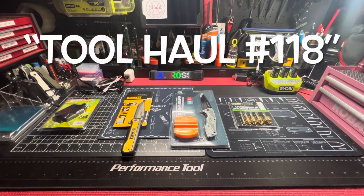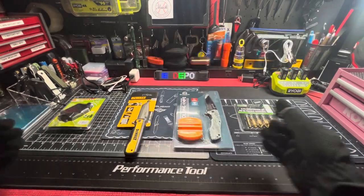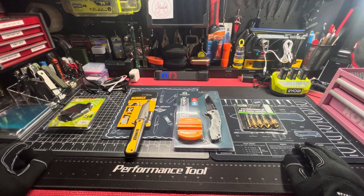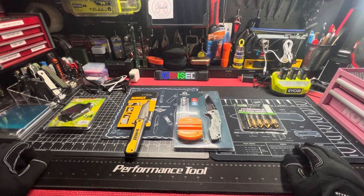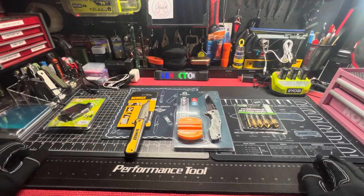What up everybody, Unlicensed Assassin. You already know how it does — and if you don't, welcome to tool hauls.